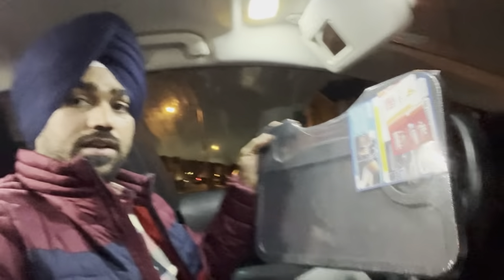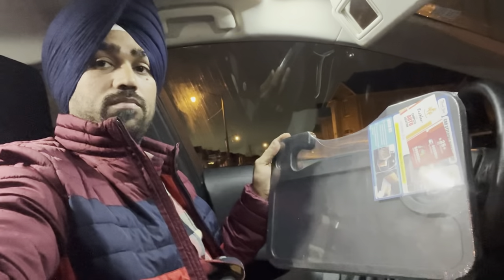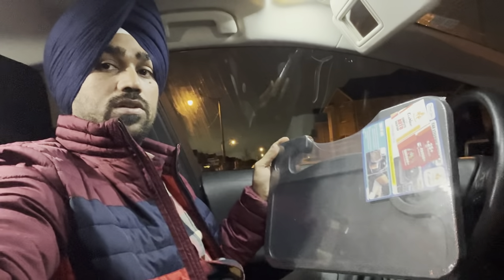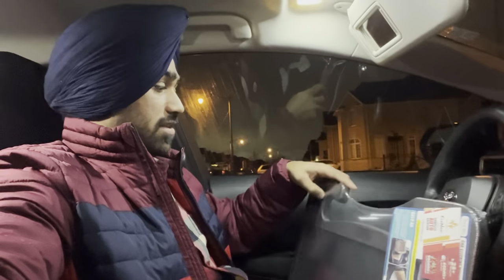This is the tray which latches onto the steering wheel of your vehicle, giving you a platform once it's hooked up, so that you can easily eat or work on your laptop. I got this tray from Amazon and will provide the purchase link in the description. Let me unpack it and show you how to install it.